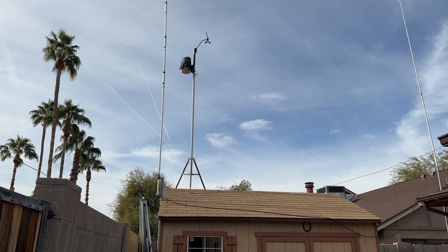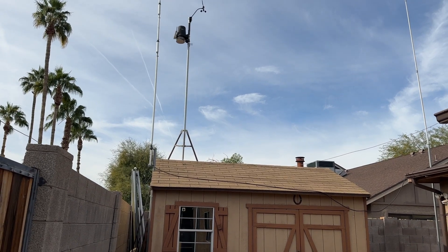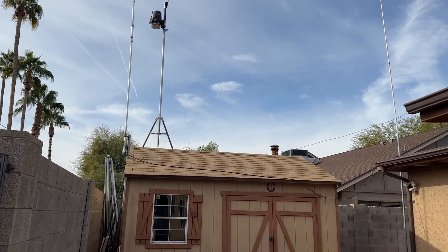That's the vertical, and I can transmit up to 2,000 watts on that if I want to. I usually keep it at 100 watts, 500 at the most.